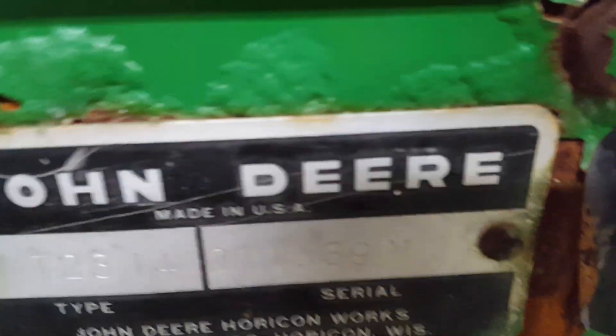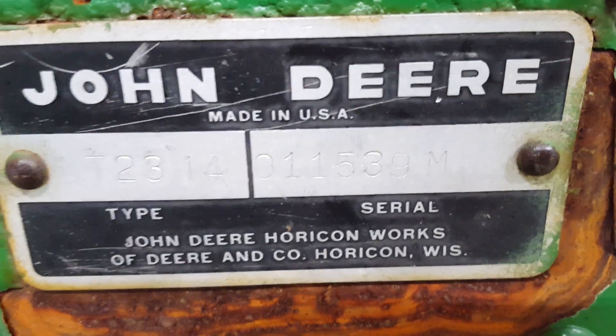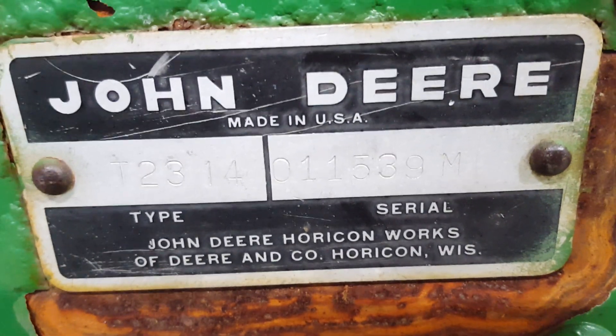What serial number is this one? Let's see if you guys can read it. I don't know if I'll be able to see it. What is that — 11, 5, 80 maybe?